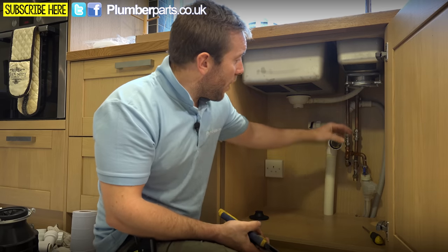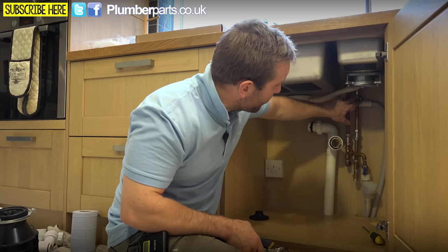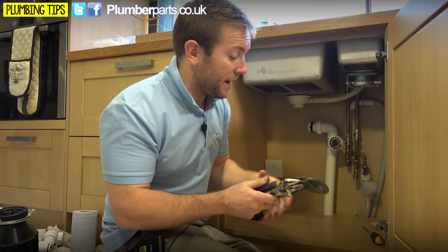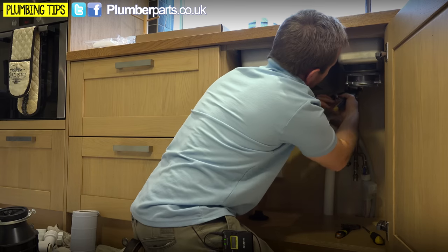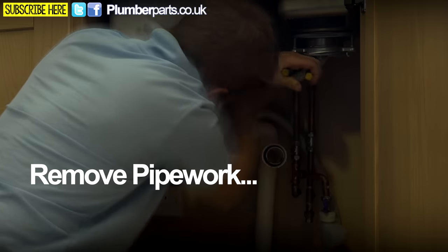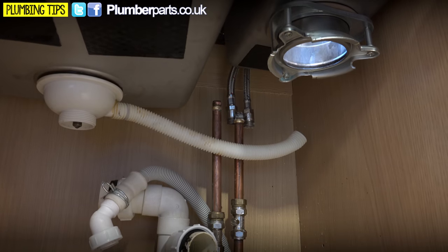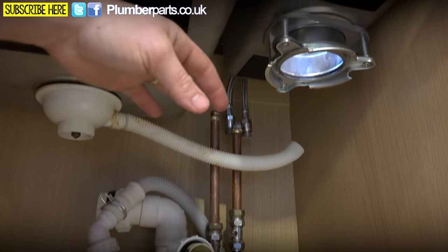Now we've got that bit out of the way, we can actually remove these two pipes. We've got two flexes up there, so I'm going to slack them off and then we'll be able to remove the sink without having to do loads of work to the pipework. We're always going to have a little bit of water coming out because there'll be some left in the pipe. There we go — our two connectors just taken off at the back, ready to lift off. We've got the in-sinkerator out of the way.